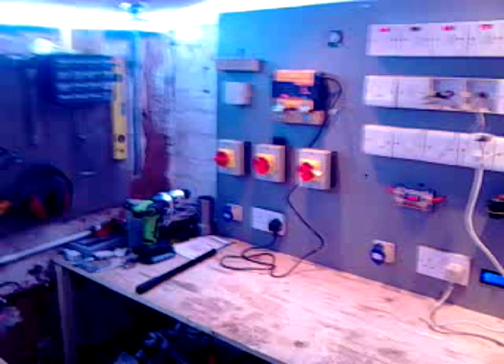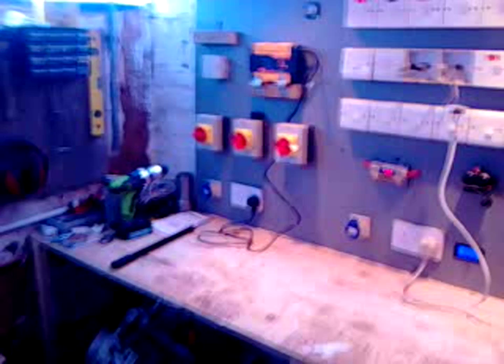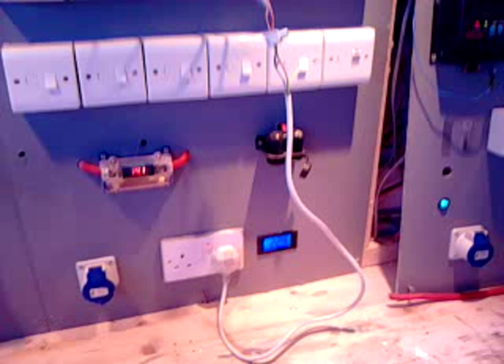Me again. I don't know if you can hear me properly — the generator is on. I'm going to do a quick generator video now. As you can see, we switched over to our generator power and the whole shed is now running off the generator.